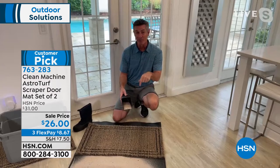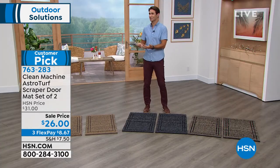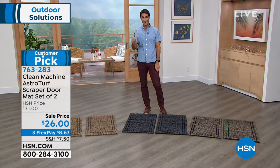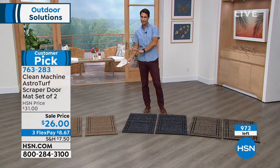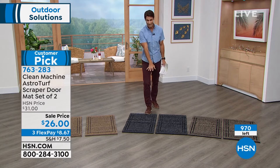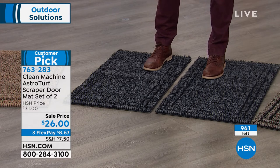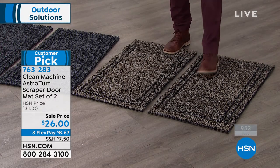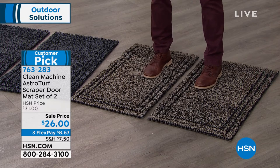You're always going to be able to find a spot to wipe your feet at the front door. It sounds silly but it happens very quickly in rainy, snowy, or beach season — those mats get very dirty very fast. This is going to last longer and work better. Fewer than 1,000 total left now, these are moving very quickly. Flint, this is your last call — jump into the ordering process now: 763-283. The color that's just taken the lead in popularity is our Black Forest.